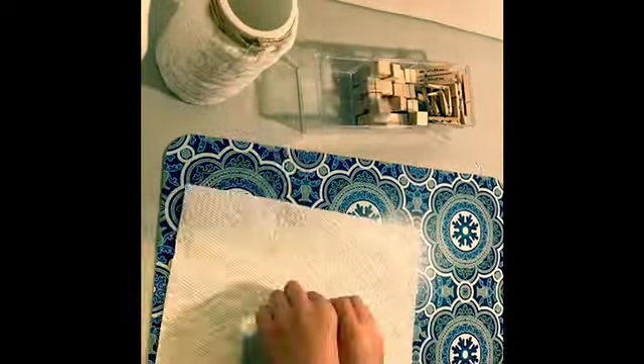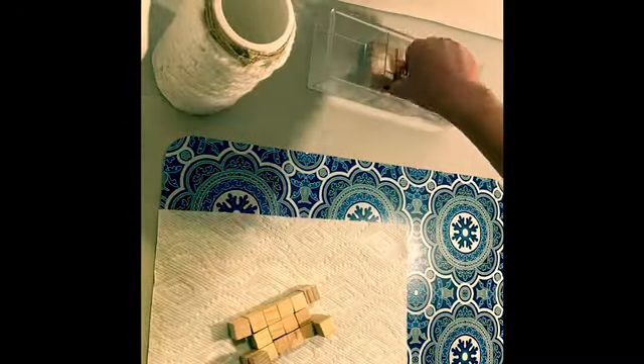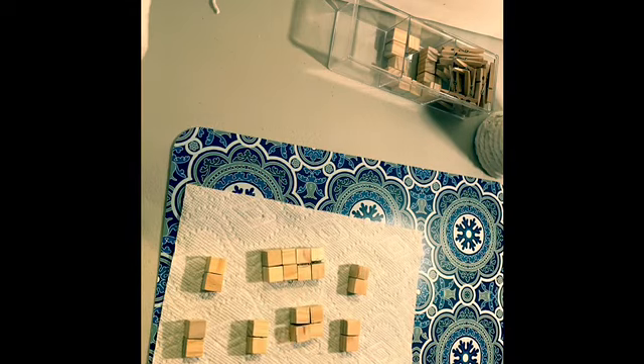Now I'm going to be adding some Dollar Tree wooden cubes that I found in the crafter squares section and rearranging them to make a base for my vase. Now I'm going to be adding some hot glue to all the cubes to secure them. You can use wood glue if you would like — if I were to redo this project, I would most likely use wood glue.